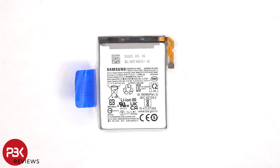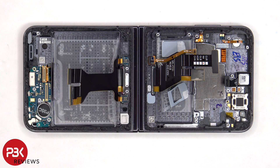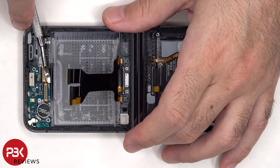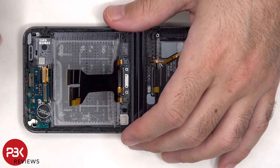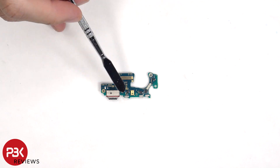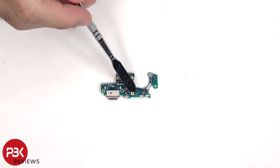Here's a look at the 2700 mAh battery. Now onto the subboard — there are two Phillips screws holding it down. There's a red rubber gasket around the charger port, and the primary microphone is located over here.